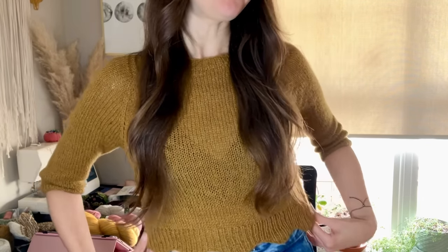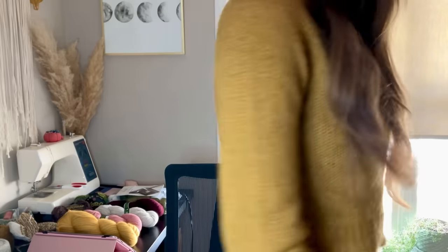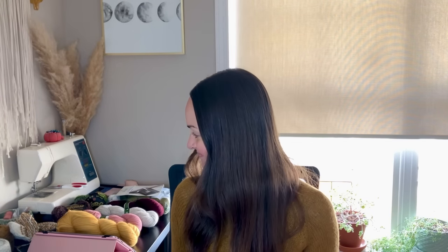This is the Tulip Sweater by Melody Hoffman, and I did a modified version — shorter sleeves and the cropped version — because I wanted to use this to layer over the winter, to wear with high-waisted skirts, and over some dresses in the wintertime paired with tights. I used the Juniper Moon Patagonia Organic Merino for this in the color Acorn. I'll talk in more detail about this on the next episode.